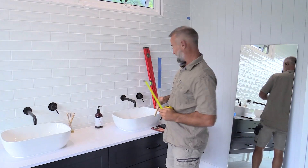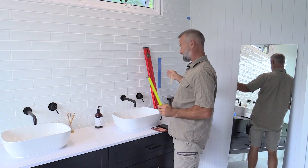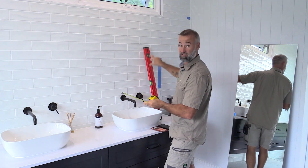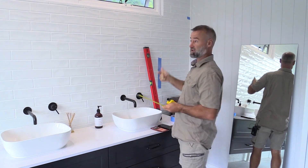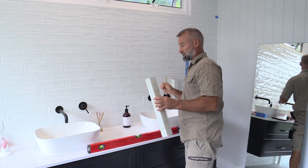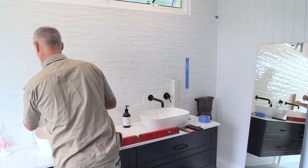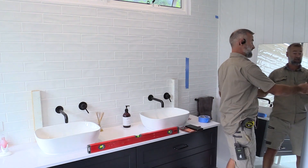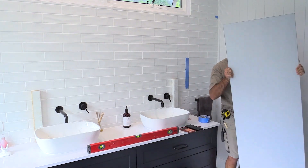Now I'm working out where to center this up. I've got the edge and I'm stepping it in a little bit — it's quite narrow this way. It's going to have a timber frame that runs around it to finish it off. I'll cut a couple of little blocks to place under each end just to help support it while the silicon goes off.